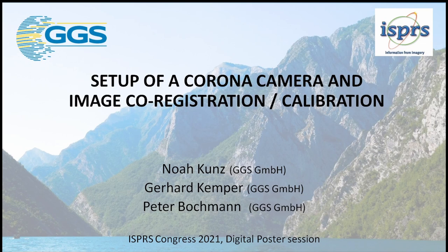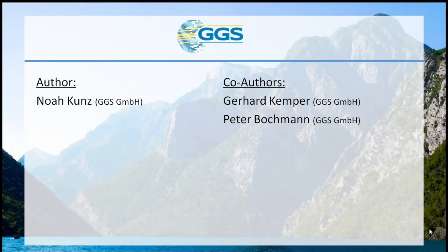Welcome and hello for our interactive poster session and our short video presentation for the setup of a Corona camera and image co-registration and calibration. Noah Kunz is the main author, the co-authors are Gerhard Kemper, I'm also your presenter today, and Peter Bochmann.